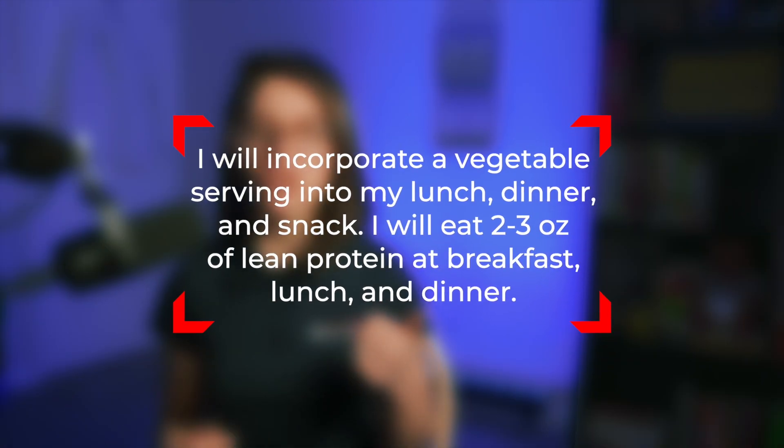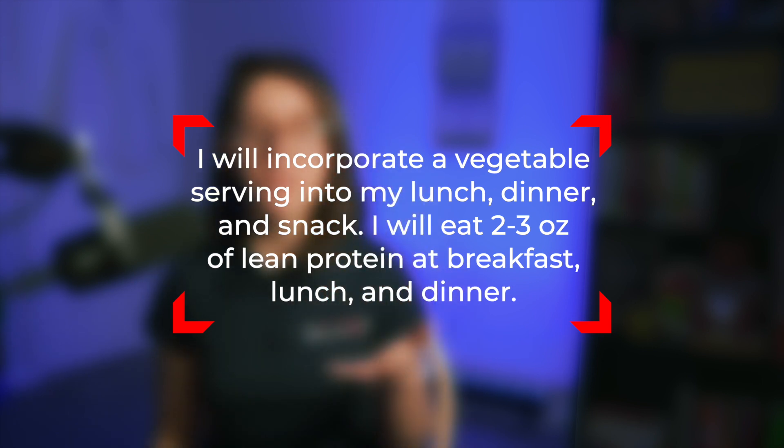Achievable: break up your goal. I will incorporate a vegetable serving into my lunch, dinner, and snack — three servings — and I will eat two to three ounces of lean protein at breakfast, lunch, and dinner. By having a plan to evenly distribute vegetables and proteins throughout the day, I know I have a plan in place for actually meeting those servings. If you don't break up the goal, it may not be achievable — life gets in the way, and if you failed to plan, it's 10 p.m. and you have to eat all your vegetables with no protein. On days like that, you're probably just going to give up. Fail to plan, plan to fail.